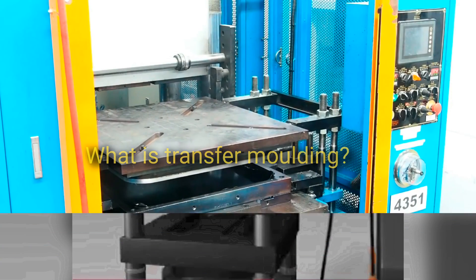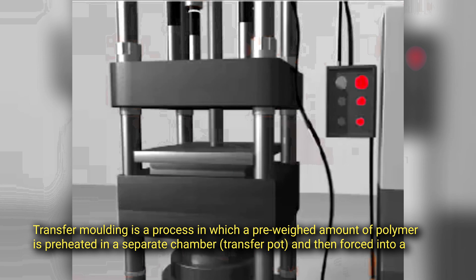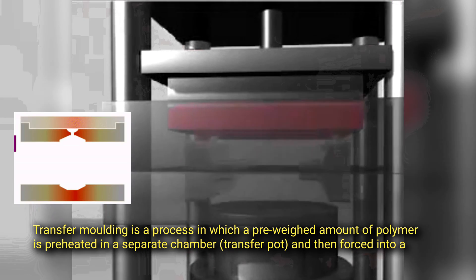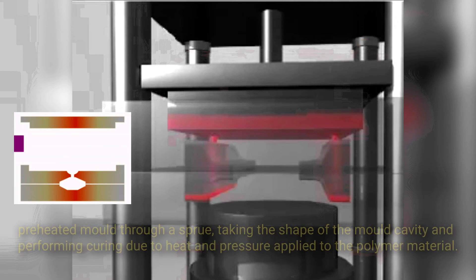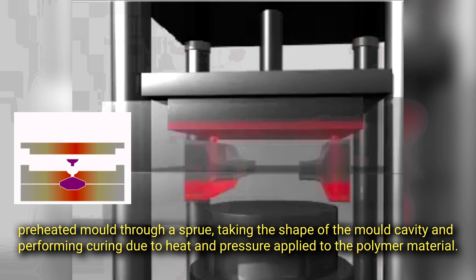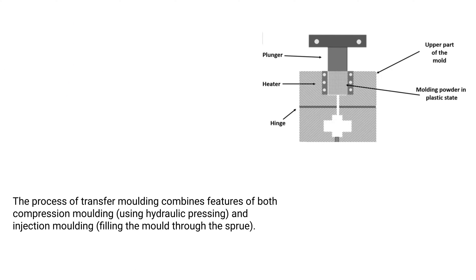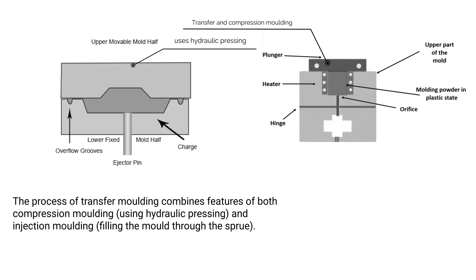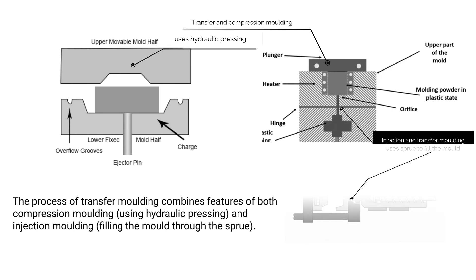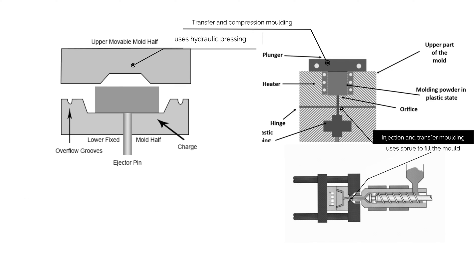Transfer molding is a process in which a pre-weighed amount of polymer is preheated in a separate chamber called a transfer pot, and then forced into a preheated mold through a sprue, taking the shape of the mold cavity and performing curing due to heat and pressure applied to the polymer material. The process combines features of both compression molding and injection molding.